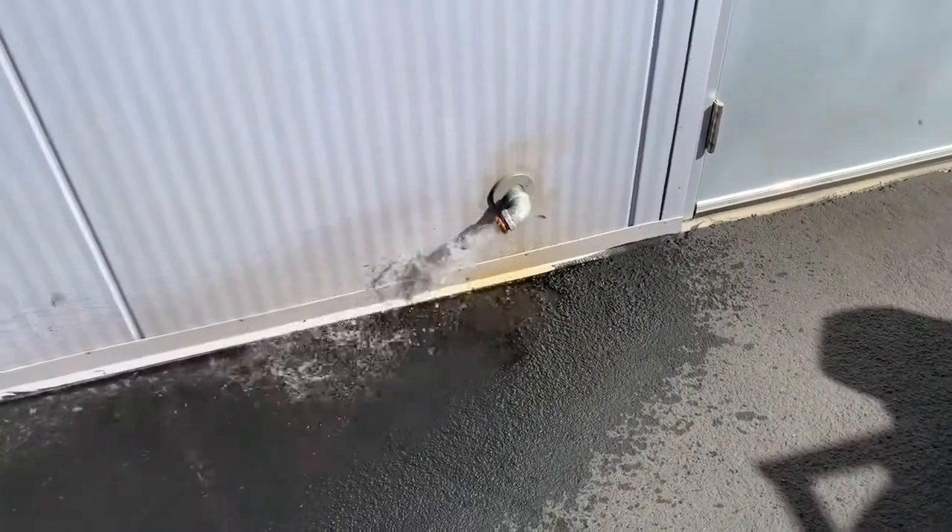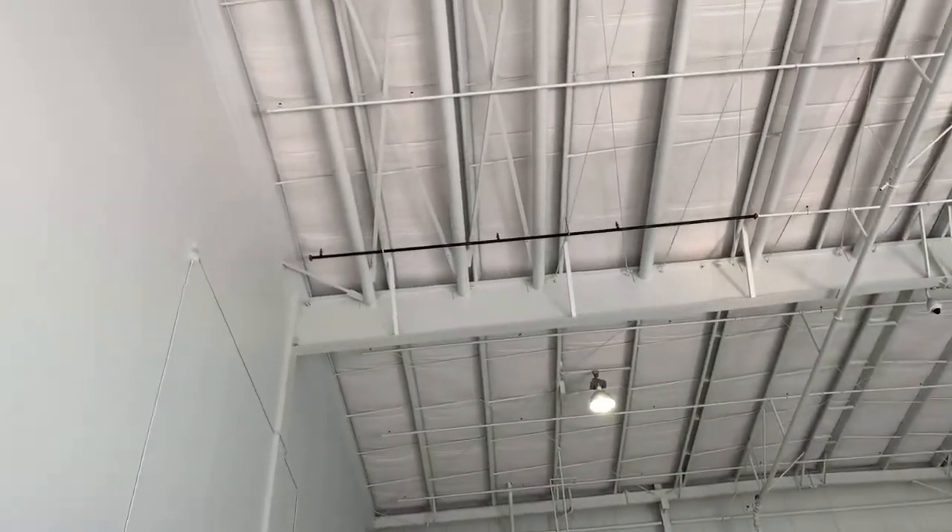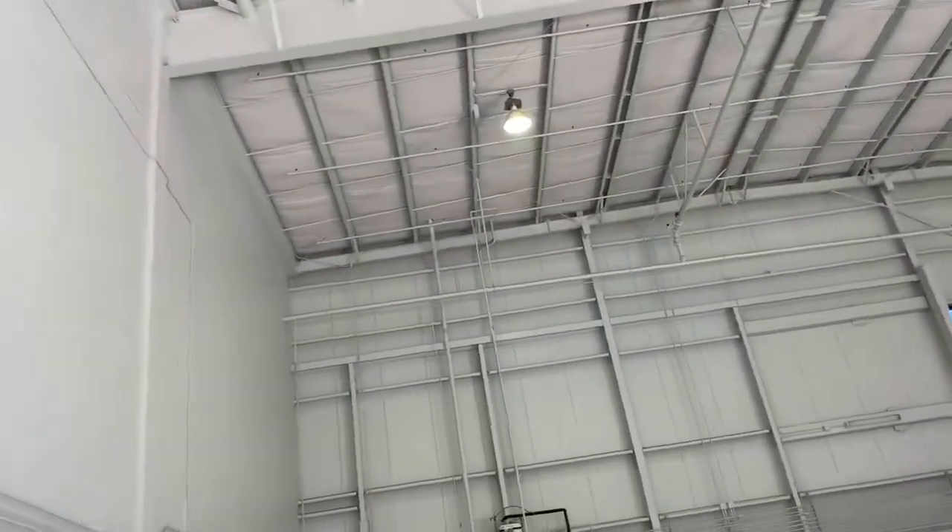Bleed that air out. It's always good to bleed the air out when you install new pipe way up high like that. You can tell what piece of pipe I replaced because it's black and the rest are white.